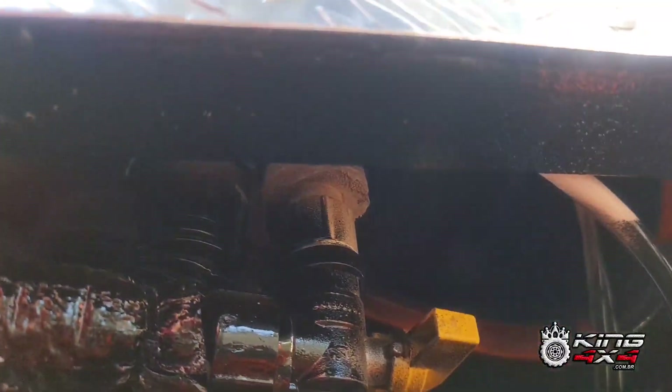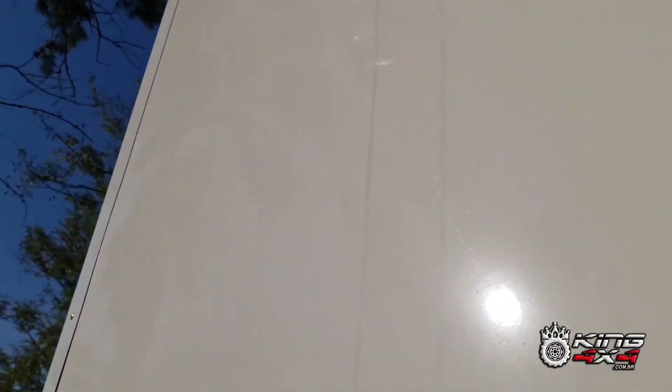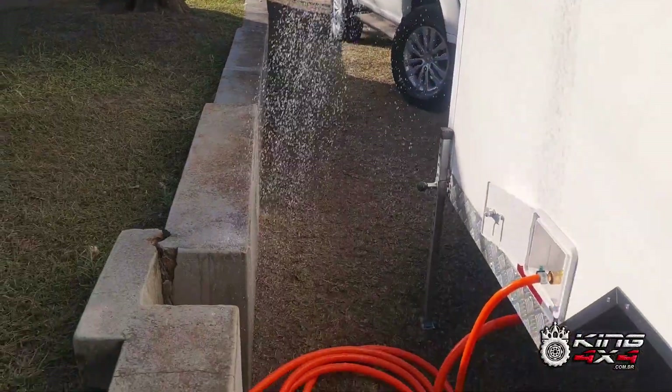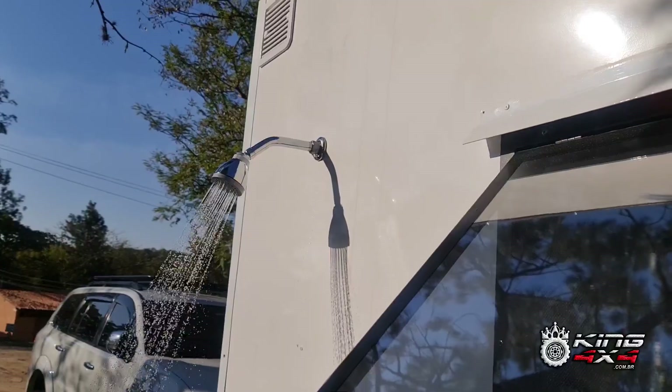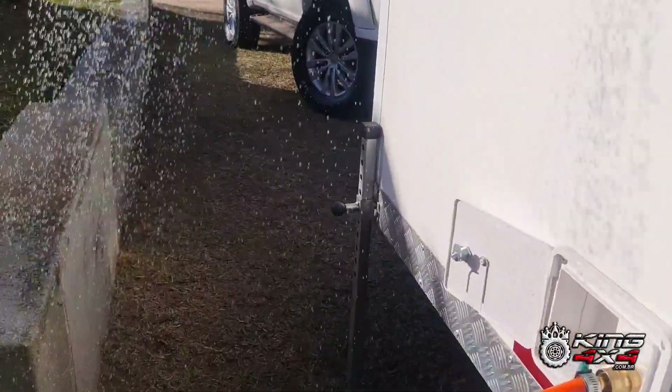Aqui eu também tenho um registro que vai abrir essa ducha, que vocês estão vendo do lado contrário do trailer. Vou abrir a ducha para vocês verem agora. Essa ducha também é de água quente — embora está apertado aqui para tomar uma ducha, ela sai ducha de água quente também. Eu posso desligar lá o aquecedor e também tem essa ducha aqui. Vou desligar ela agora.